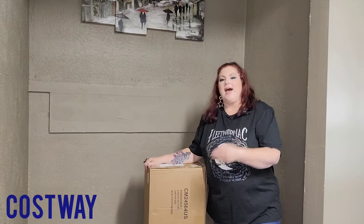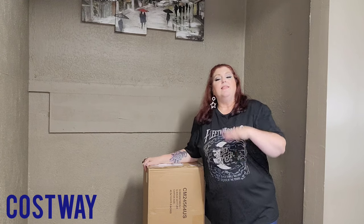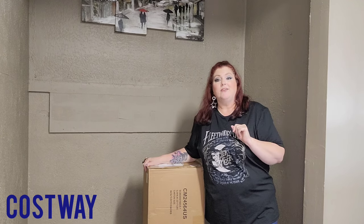Hey Gypsies! Welcome back to my channel. So I have an unboxing Christmas tree - yes, an unboxing Christmas tree. Costway got in touch with me and asked if I would be interested in doing a Christmas tree unboxing, and I said yes immediately because I knew that my son and daughter-in-law just moved into a new apartment and they didn't have a Christmas tree yet.